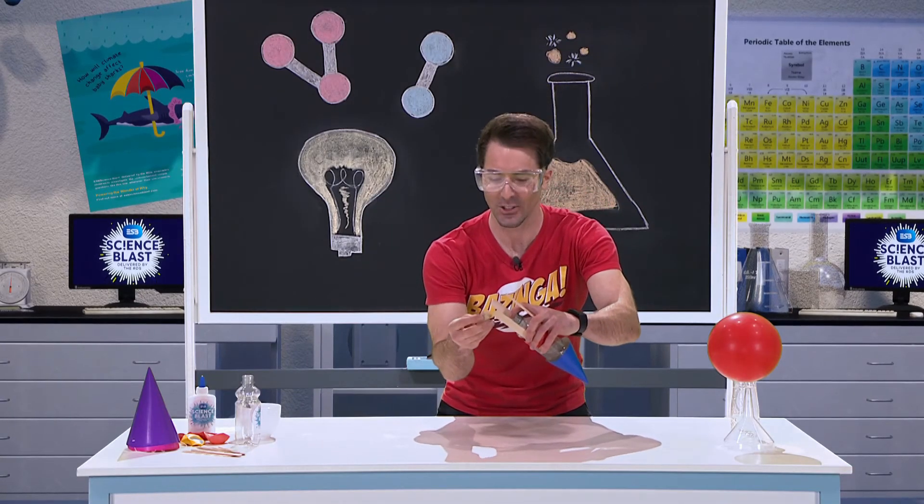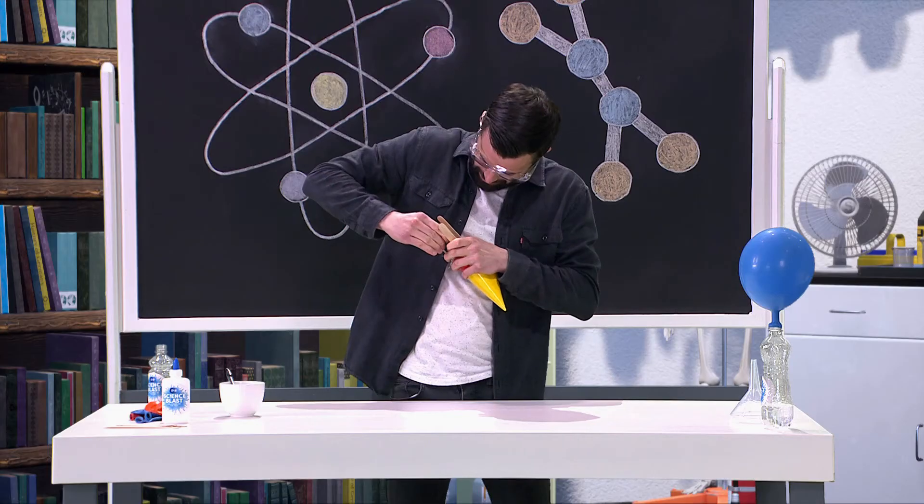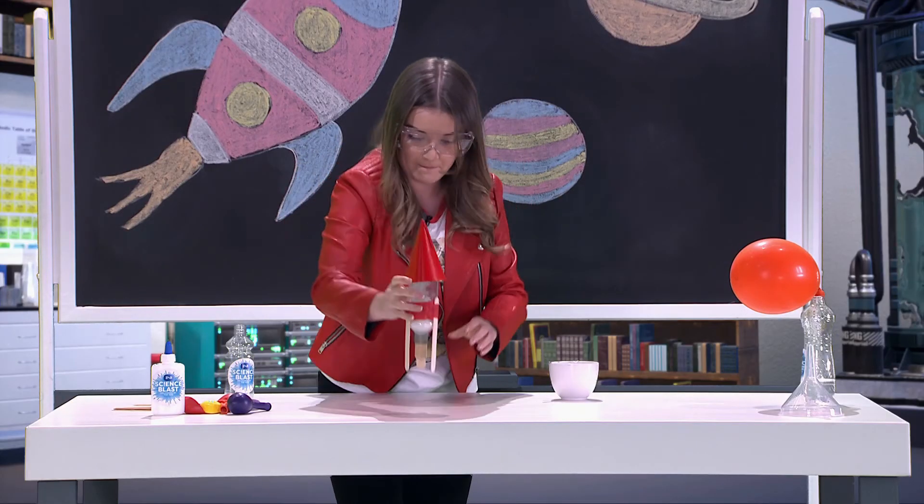In three, two, one. Baking soda in, the cork on, and then we're going to place it upside down. Place it on the launch pad and we're going to walk away.